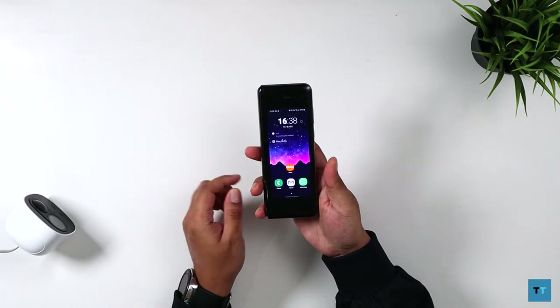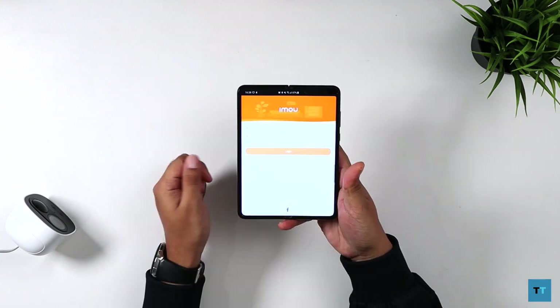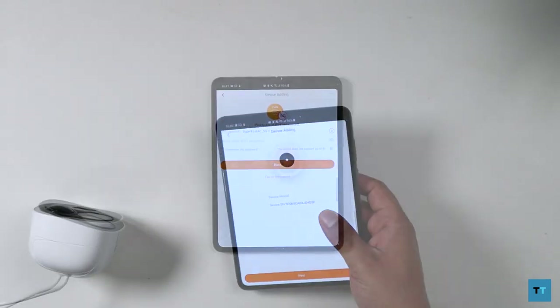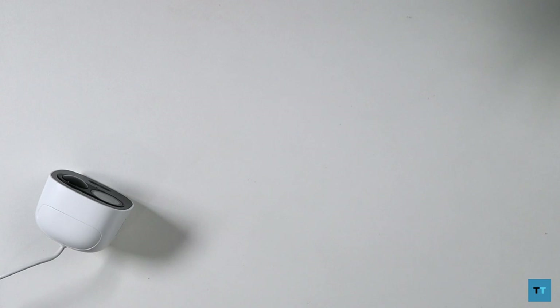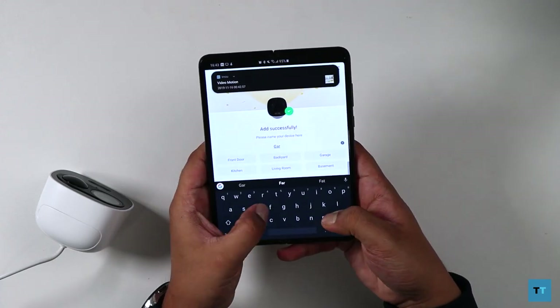Setting up the device was straightforward. You download the IMOU app on your phone, sign up using your email address, scan the QR code attached to the USB cable, connect to your wireless network — bearing in mind that it won't connect to a 5GHz band so you'll have to use 2.4GHz — then follow the remaining instructions and you're pretty much done.